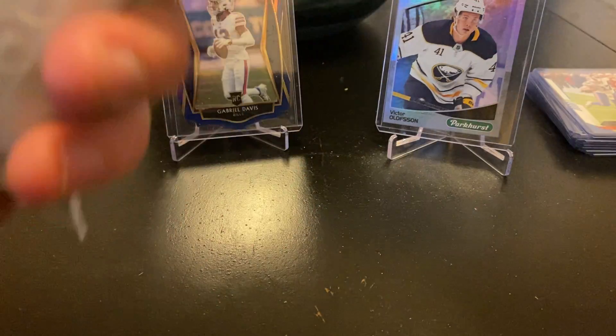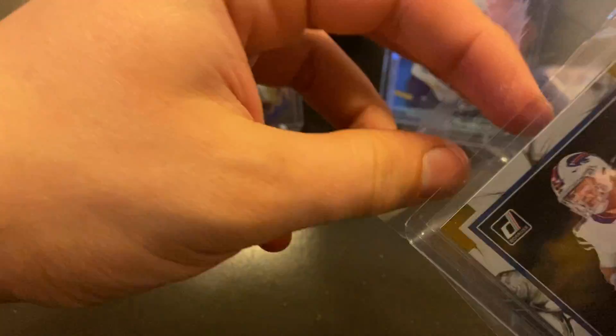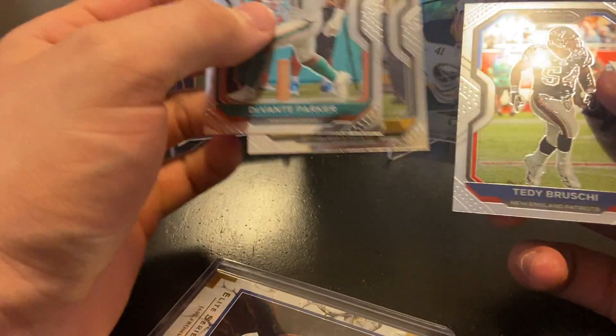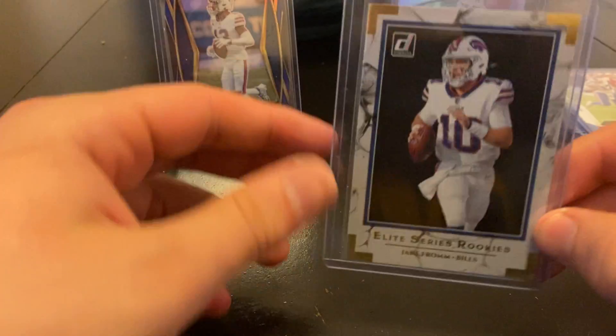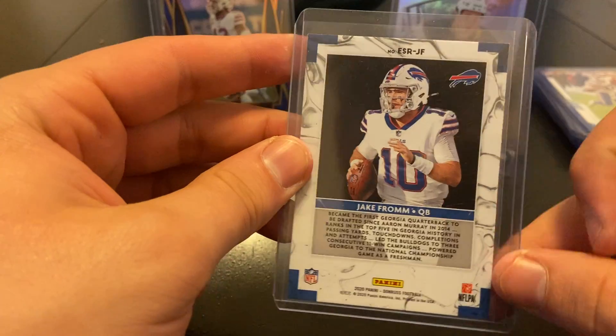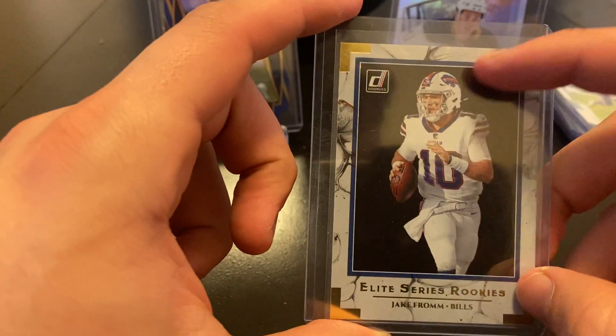Last three packages here. This one — my Jake from the Elite Series Rookies. I like the look of these. Sorry — Devante Parker, no one interested in here on the Prism, but some cool extras. Thank you for the extras. Jake from Elite Series Rookies — cool. Don Russ — I like the white borders with the white jersey; looked cool.